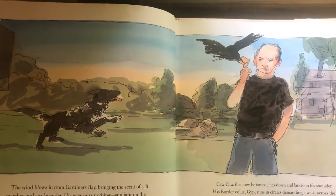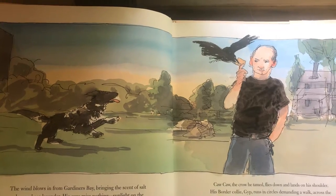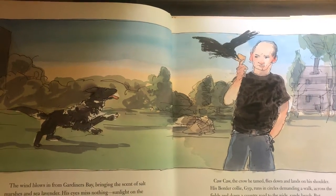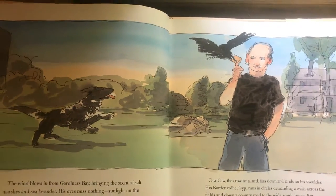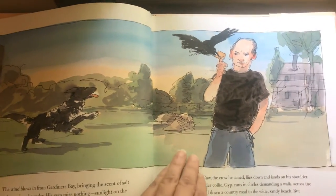His border collie, Gip, runs in circles, demanding a walk across the fields and down a country road to the wide sandy beach. But Jackson turns and keeps going.